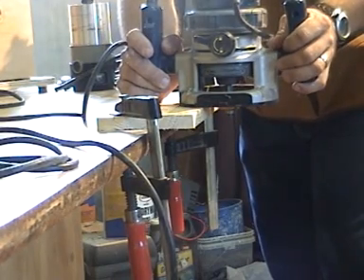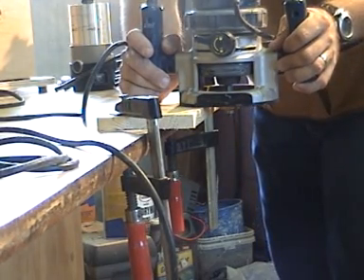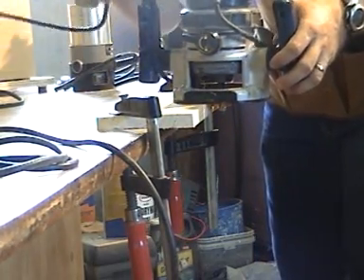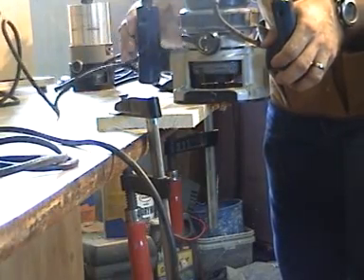Router direction should be against the rotation of the bit, and when you're on the outside of a workpiece, this will be a counter-clockwise direction. You want to make sure the router will not come in contact with the cord during operation — that would be quite a shocking experience.